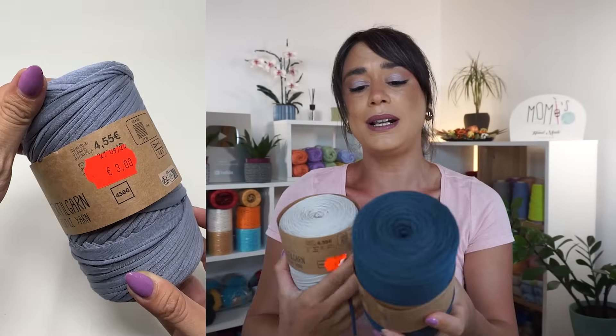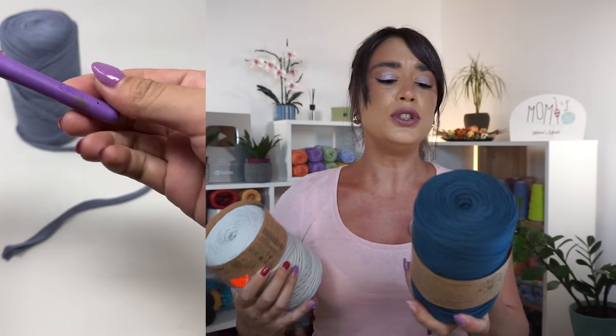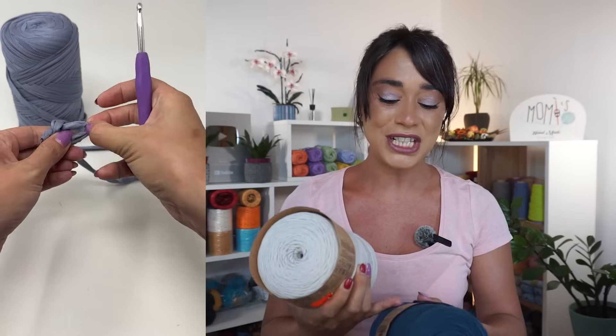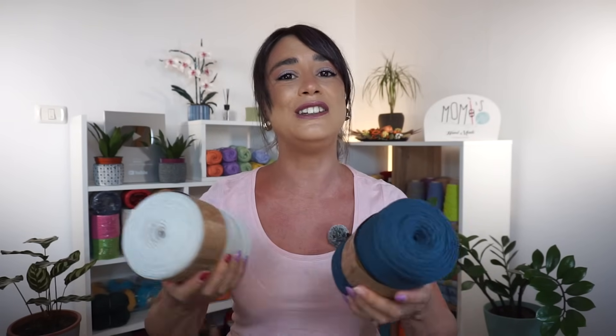Era scontata — il prezzo di partenza era 4,55 euro. Ogni rocca è costituita da 450 grammi di fettuccia. Gli uncinetti consigliati sono il 4,5 e il 5, ma ho fatto delle prove e non andavano bene — erano troppo piccoli. Ho utilizzato l'uncinetto numero 8. Rapporto qualità-prezzo c'è; non è una fettuccia di altissima qualità, però è morbida, piacevole al tatto e da lavorare. Per borse e cesti va più che bene. Ho visto che ci sono tantissime filiali Teddy in Italia.